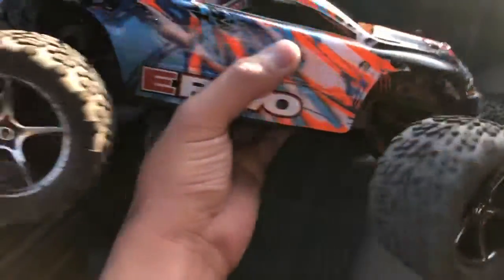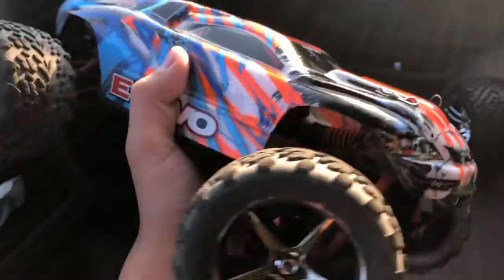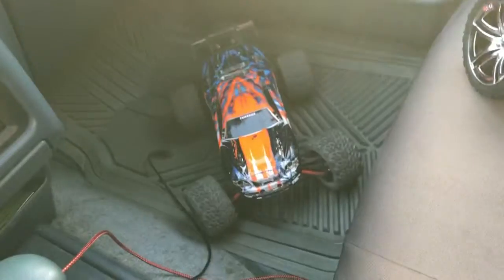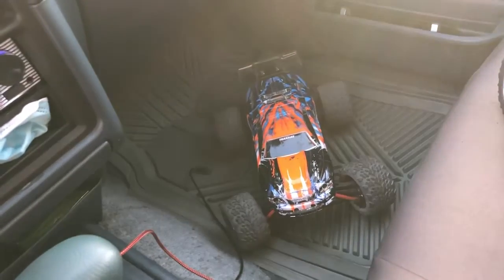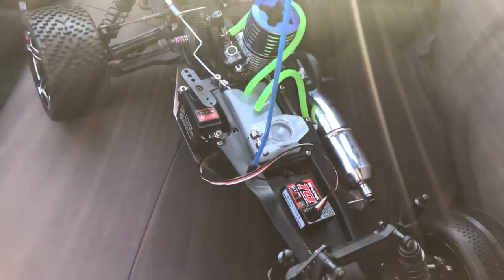All right guys, this is my last video appearance of this Traxxas Mini E-Revo. I'm going to be selling this Mini E-Revo as a roller. I still have the electronics for it, so I'll be keeping that, but I'm going to sell it as a roller. And I'm going to use some of that money to finish off my Nitro Rustler build.